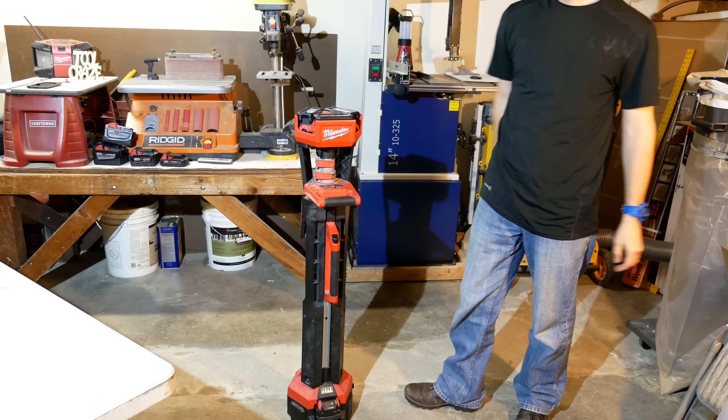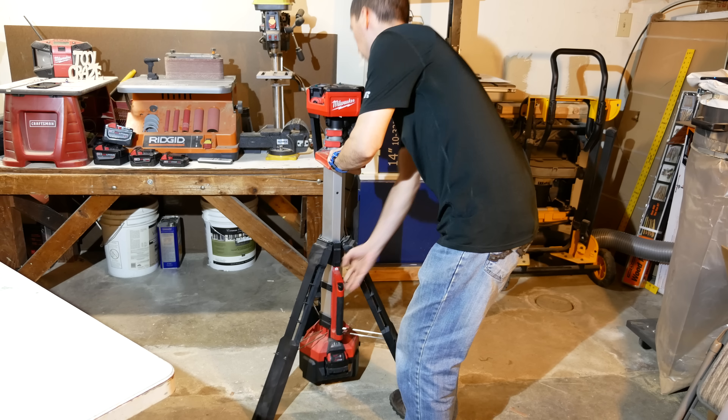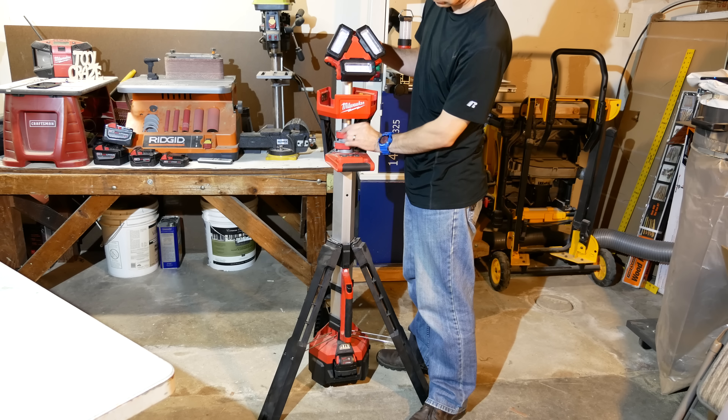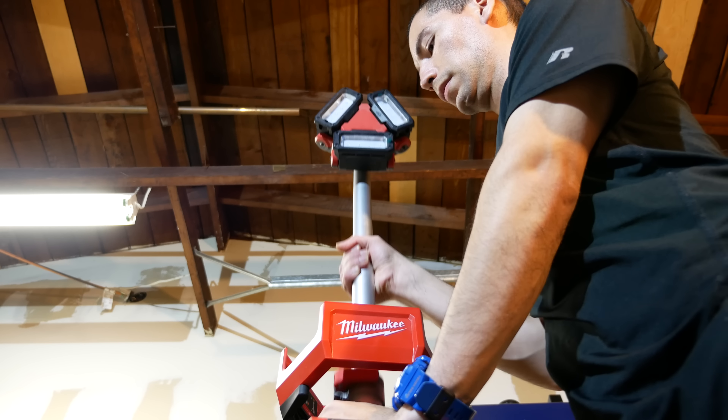I think it's a great design — the stand is built-in, meaning you don't have to worry about where to place the light, whether it's on the floor or on a countertop, or worry about having to bring your own stand. Then once it's set up on the ground with its tripod legs, you can extend the light all the way up to seven feet.